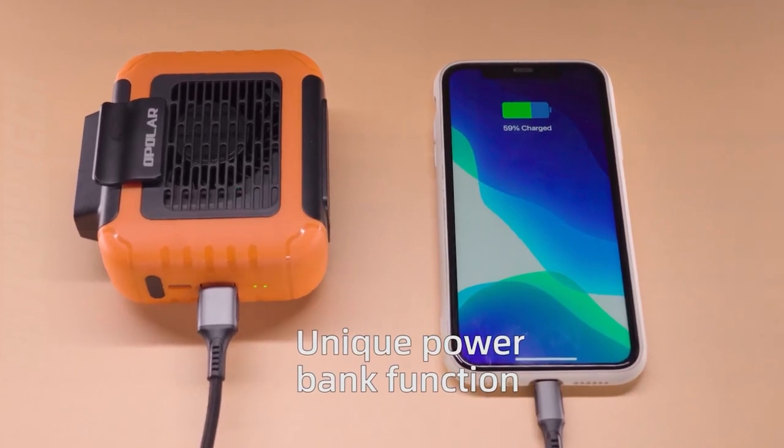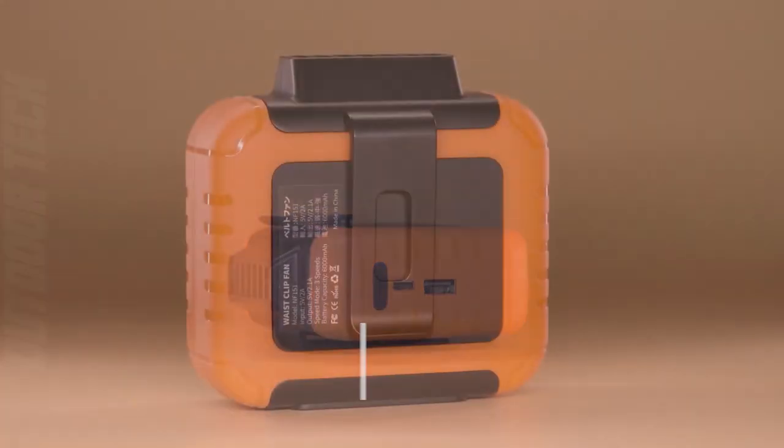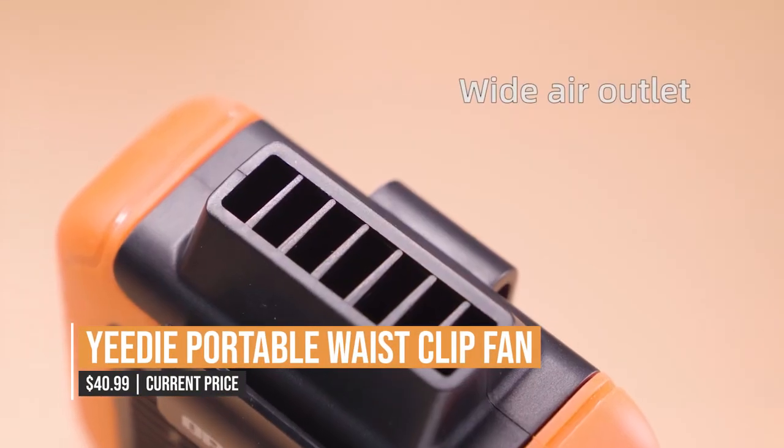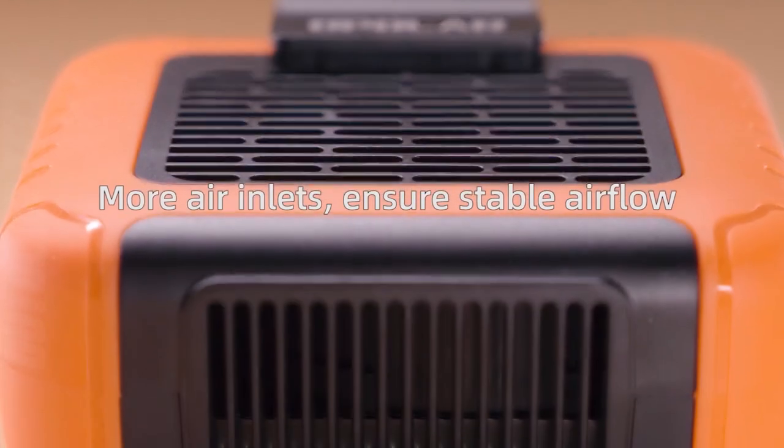You can also easily power it up whenever you need to thanks to its convenient USB charging capability. The Yidi Portable Waist Clip Fan is ideal for staying cool at outdoor events, workouts, or even while running errands. It's a must-have addition to your summer gear thanks to its versatile design, powerful airflow, and impressive battery life.